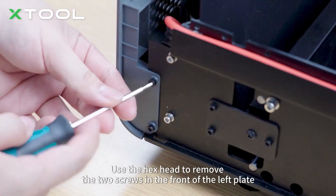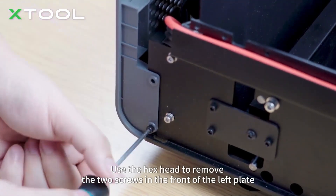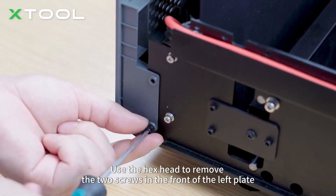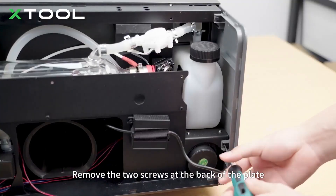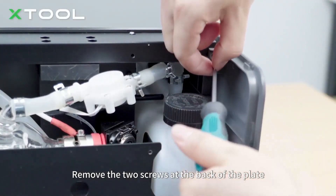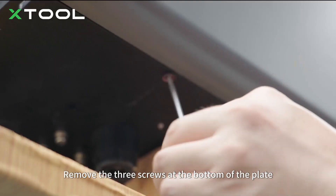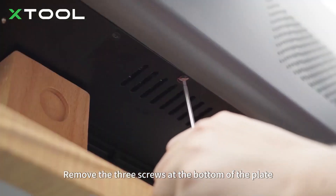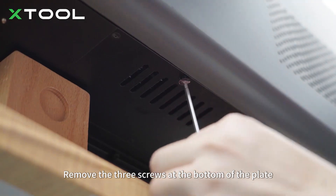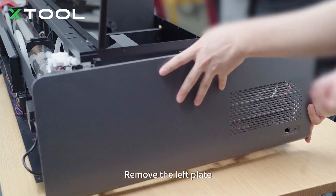Use the hex head to remove the two screws in the front of the left plate, remove the two screws inside the back of the plate, and remove the three screws at the bottom of the plate. Remove the left plate.